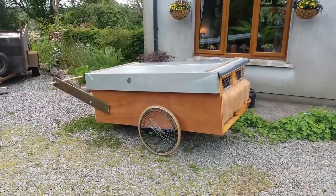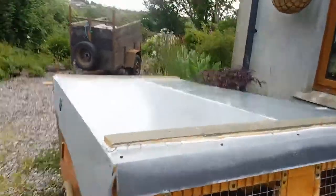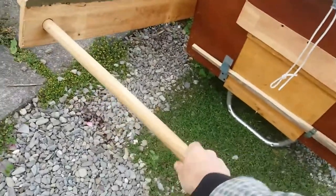Chicken House Tour. This one has fewer nesting boxes. There's ventilation built in, a bar for moving it around, and a front door.